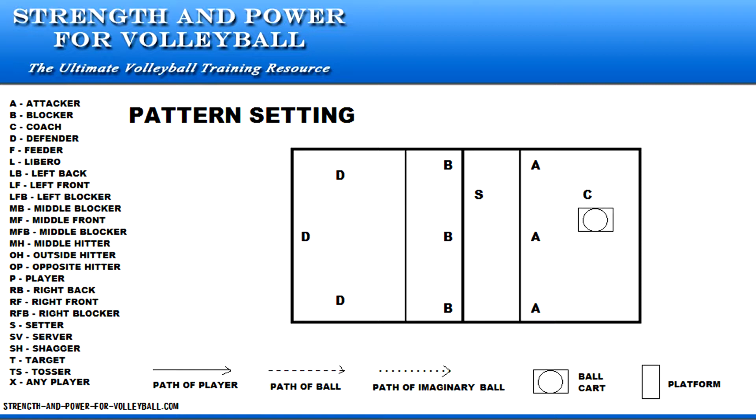Before practice, the coach prepares two cards that contain a list of 10 sets that must be done in order. Start with the coach off the net ready to toss. The hitters are standing off the net ready to approach the hit.